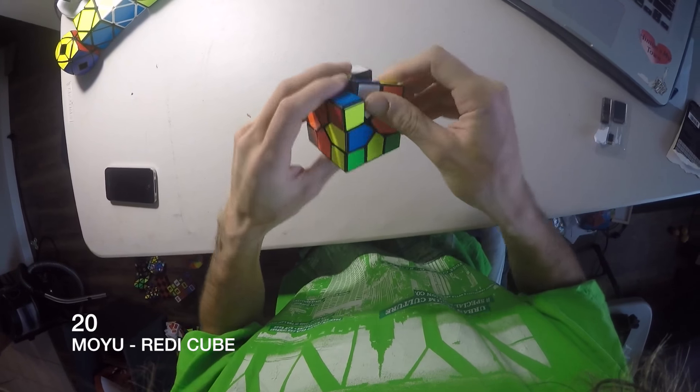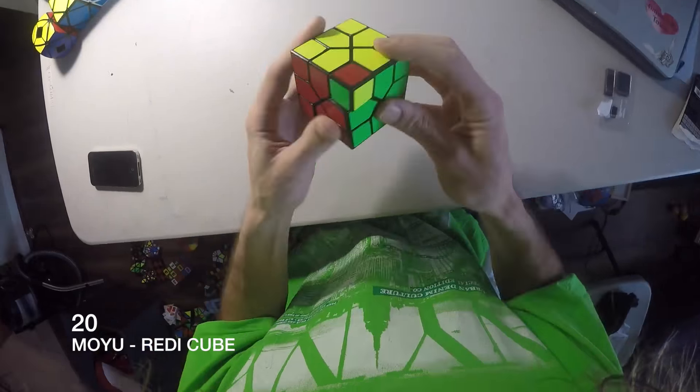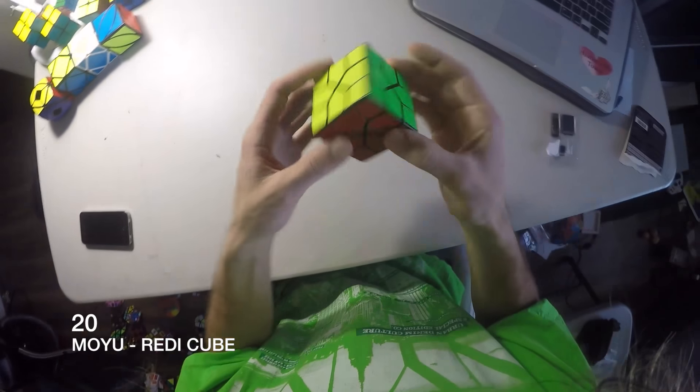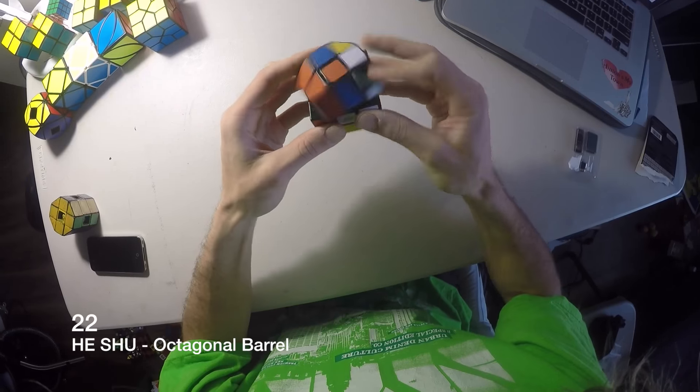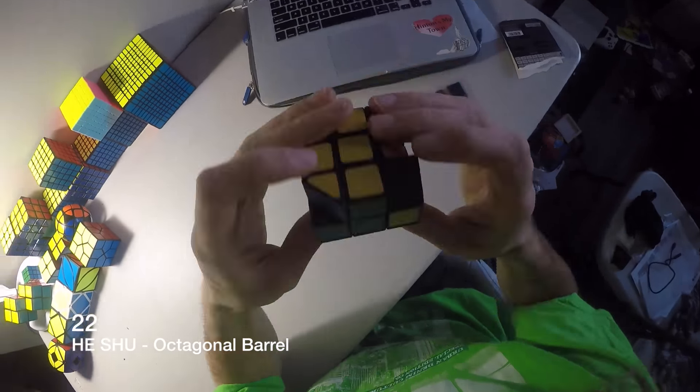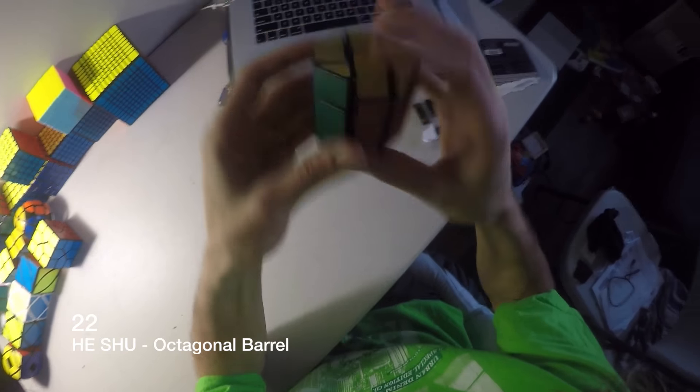This is an 'I don't know if I'm ready for' cube — pretty cool, Tony Fisher I think did something with that. This is a Sphere Cube, thanks Tim, it's from the 80's again. It's an octagonal barrel I got from the Canadian Open. I also have one from Tim.